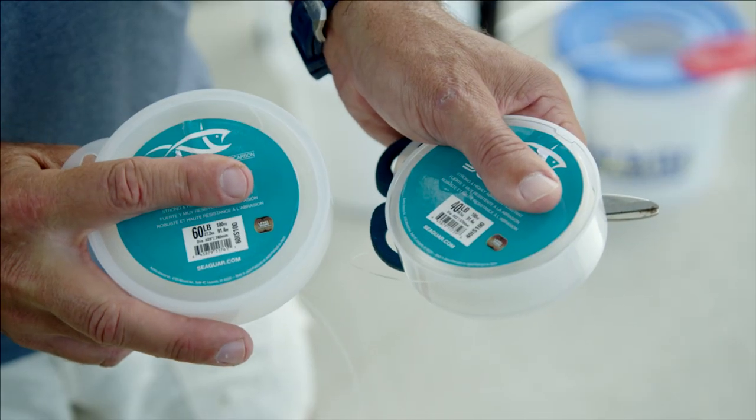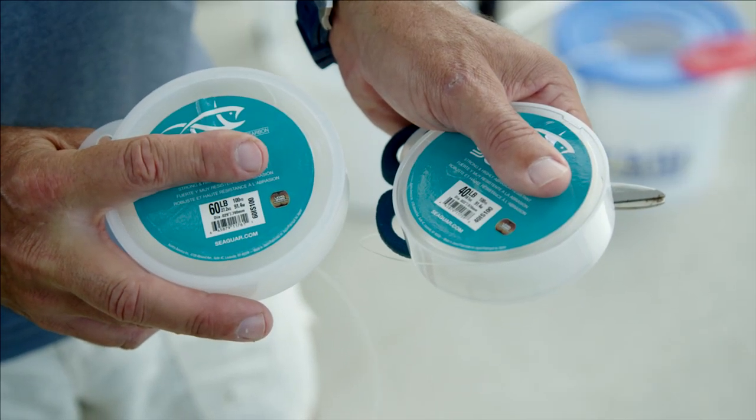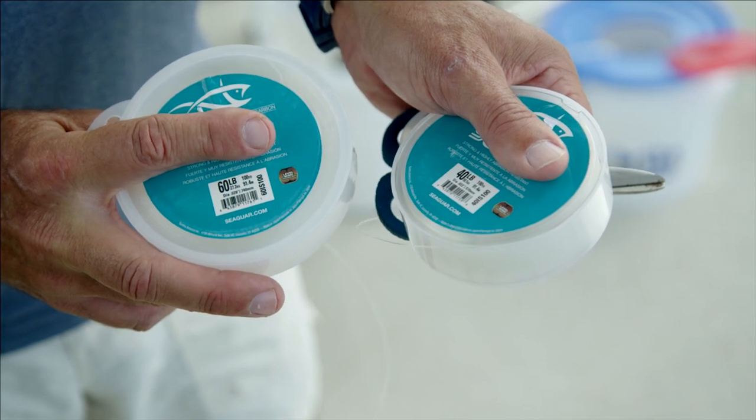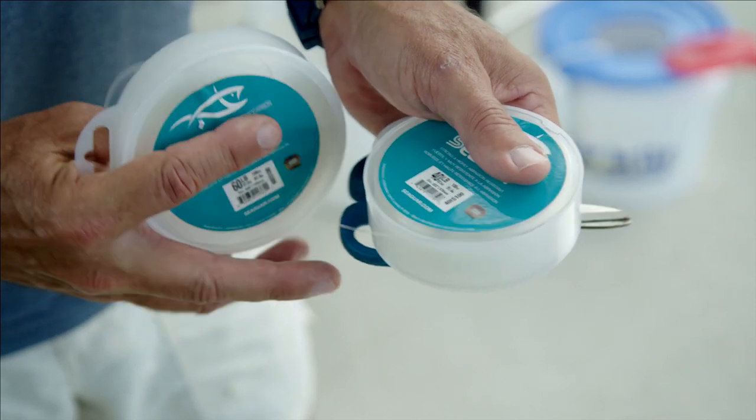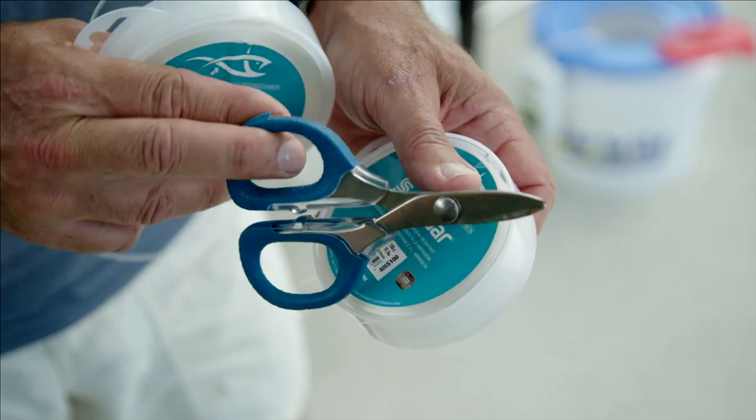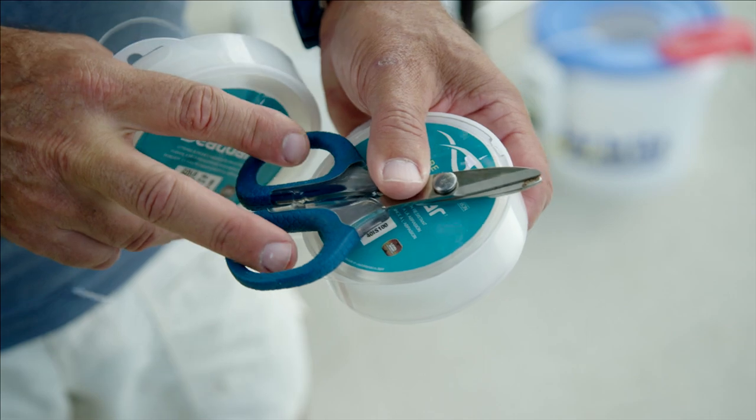You want to match your leader to what size tarpon you're fishing for. If you're fishing 40 to 80 pounders, I'll use 40 pound fluorocarbon. If you're getting up into the 60 to 150 pound range, I'll use 60, sometimes even 80 pound fluoro leader. And of course, I'll have a pair of braid scissors to make really clean cuts so you don't have anything hanging out.